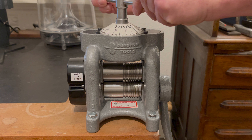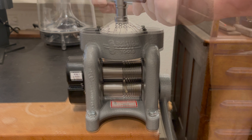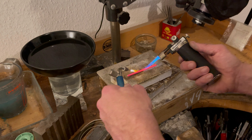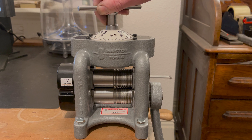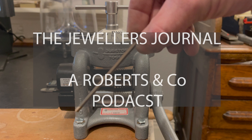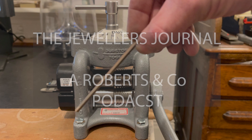That wraps up another episode of the Roberts & Co Jewellery Journal — it's been an absolute pleasure guiding you through this review. Don't forget to subscribe so you won't miss any future episodes where we continue to delve deeper into the enchanting world of jewellery. If you wish to explore our collections or learn more about us, please visit our official Roberts & Co website. Remember, every piece of jewellery tells a story and we can't wait to be a part of yours. Until next time, keep shining.